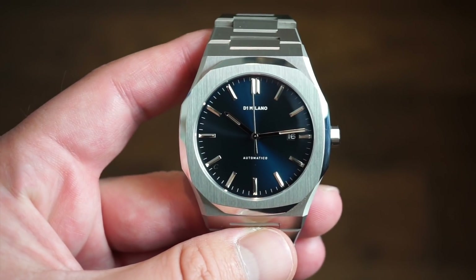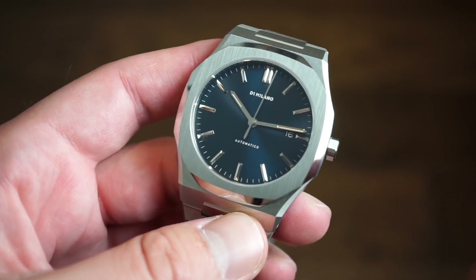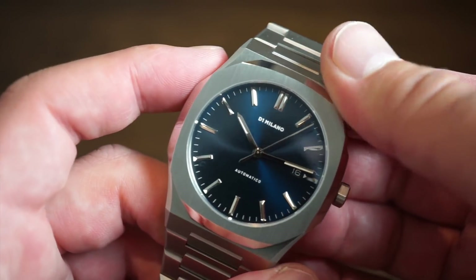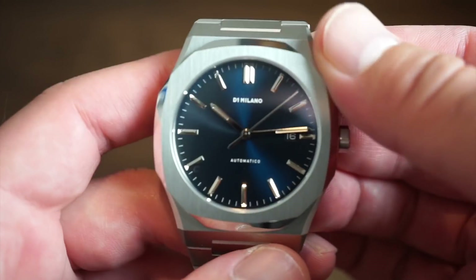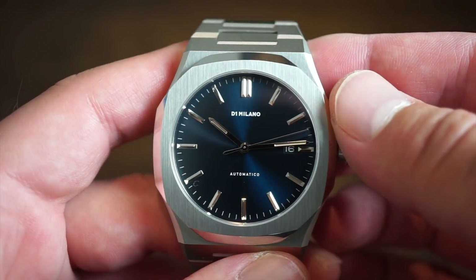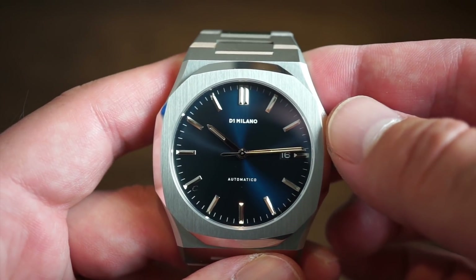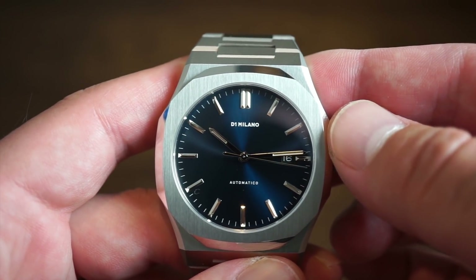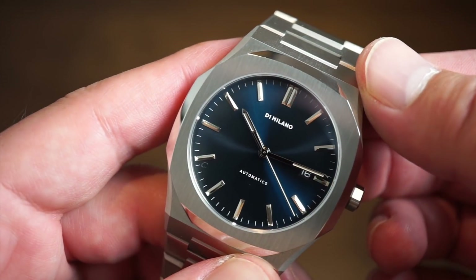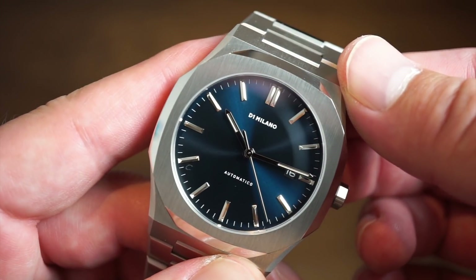Let me know what you guys think down in the comment section below. This is Watch Addiction Watch Reviews covering the new D1 Milano Automatico. If you have any questions, drop them in the comments, hit that subscribe button if you enjoyed this video, and I'll see you guys real soon — bye!